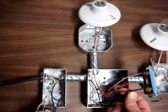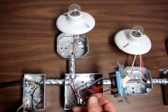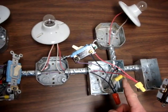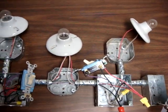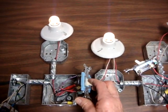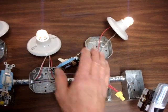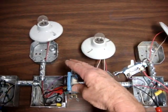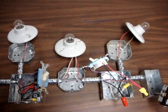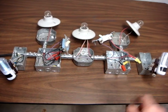The red wire is the switch wire, which activates the lights, and it's operated from both ends of this three-way switch. To demonstrate: this one turns it on, this one turns it off, this one turns it on, this one turns it off — and you can see that we still have power on both ends at both outlets.